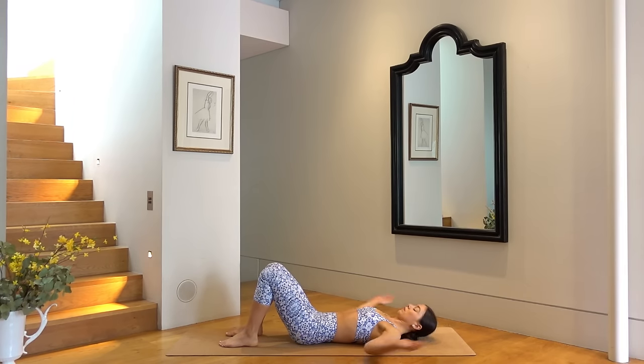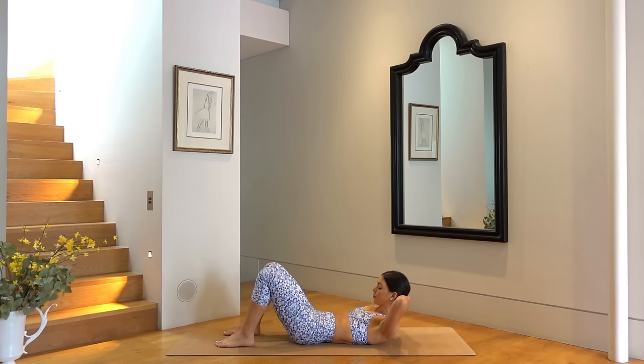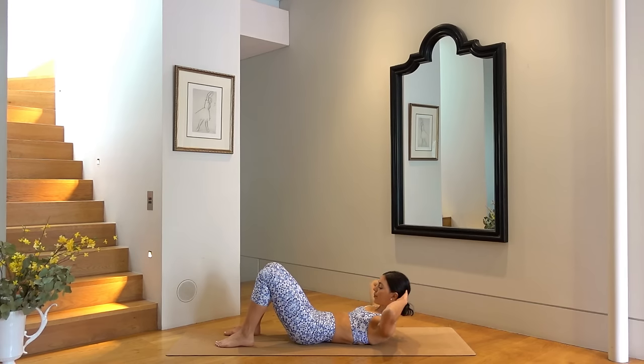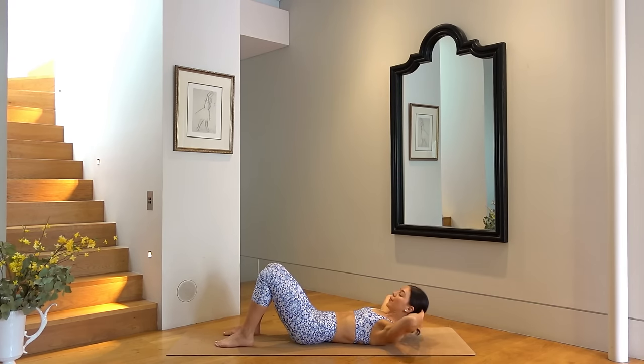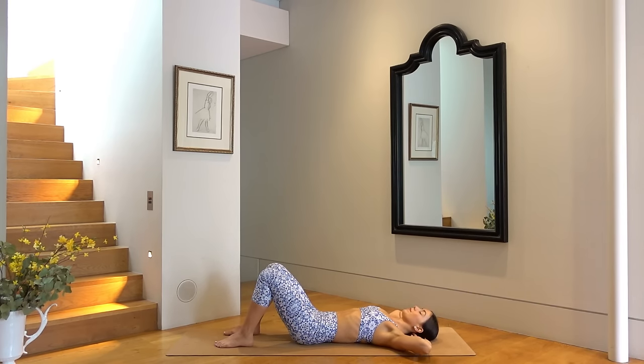Bend your knees and walk your feet in towards your glutes. Take your hands behind your head and your elbows wide. On your inhale draw up through your pelvic floor muscles, and then exhale curl your head and shoulders up. Inhale lower back down. So exhale as you curl up and inhale as you lower. Really trying to keep your elbows nice and wide, and also making sure that your chin is slightly dropped down towards your chest each time that you curl your head and shoulders up. Let's do two more, and last one — good job.